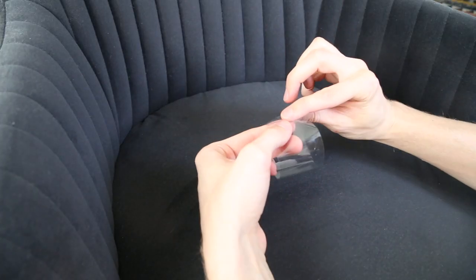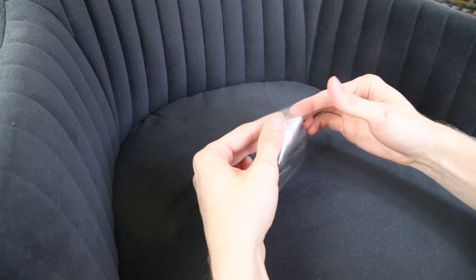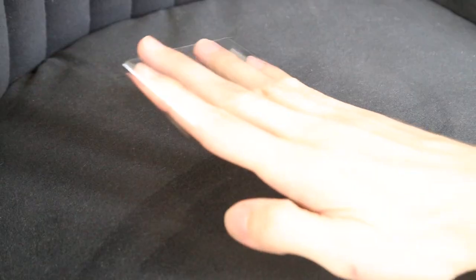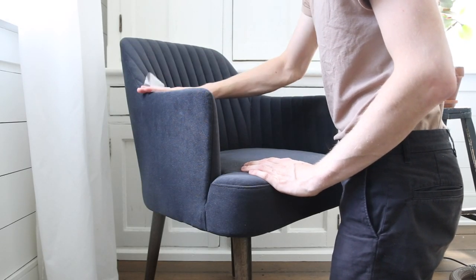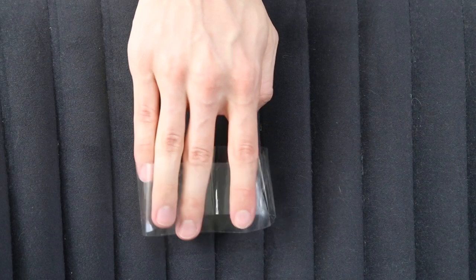Then to remove the smaller lint, I roll packing tape around my four fingers and gently tap on the fabric. You could also use a lint roller for this step, but I find packing tape works just as well and is much cheaper. Also with tape, you can easily get in cracks and creases where lint rollers can't go.